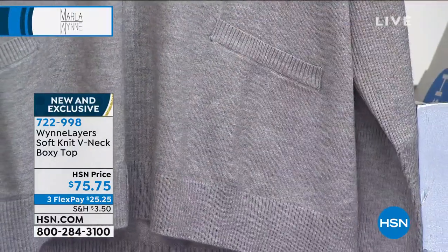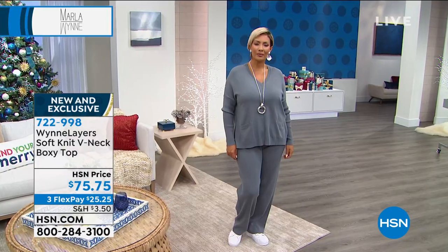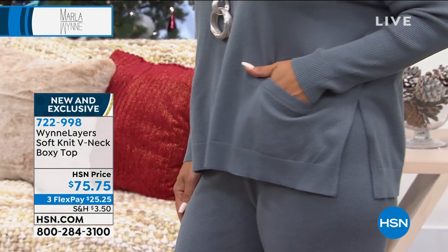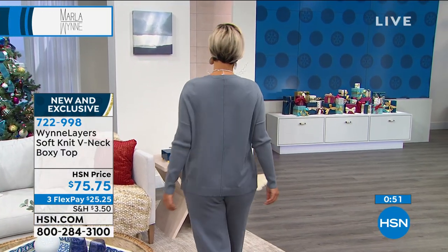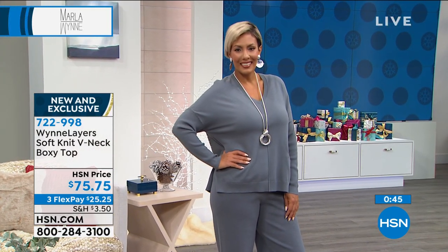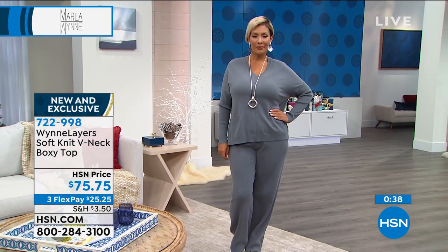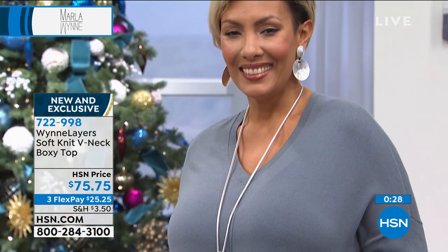Everything about this collection was done with thought. Even though we don't have the pant to go with every sweater in every color, we have a head-to-toe look to go with every pant color — you just have to look at the different sweaters. If you like the camel and want that head-to-toe look, you know which sweater to grab. Reds go with black or dark charcoal gray. Wood rose goes with denim, blues, blacks, grays. Everything was designed around what mixes and matches, and as we go through the hour you'll see more. Item number is 722-998.